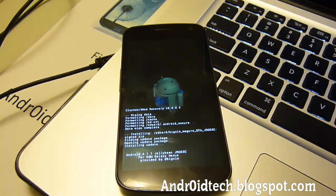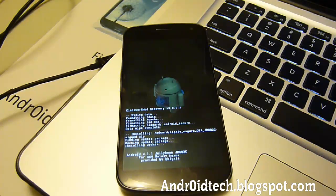There we go — just wait until this is done, then reboot it and you're good to go. I will show you that you're on 4.1.1.